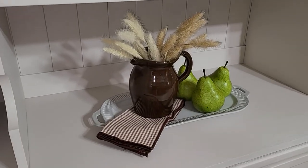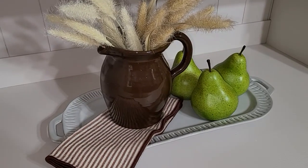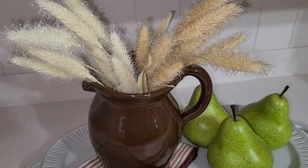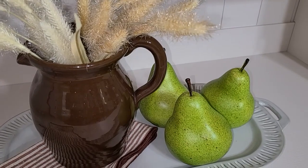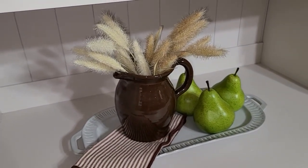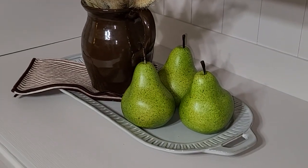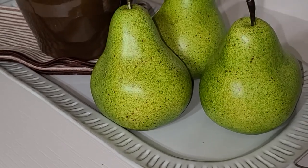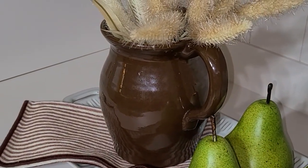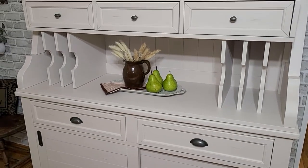For my third shelf, I kept it very, very simple. That tray I've had for some time now. I used another one of those rust tea towels. This brown pitcher I picked up from my thrift store — it is so gorgeous — I just put some wheat stems in it. And then I added some more pears. Now I'm just going to add in my cookbooks and some of my cutting boards in the slots right there.